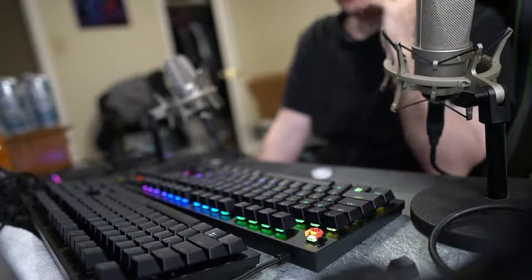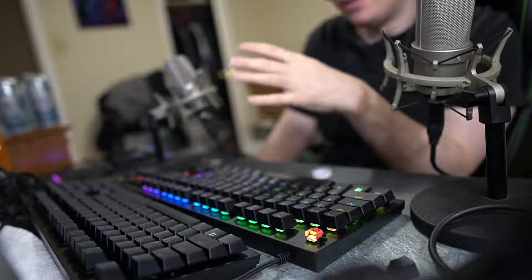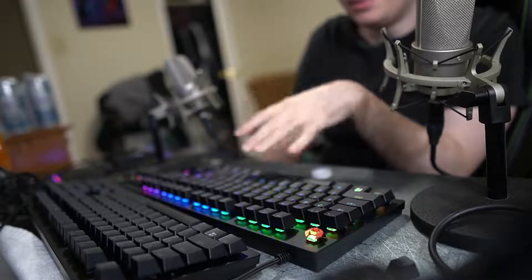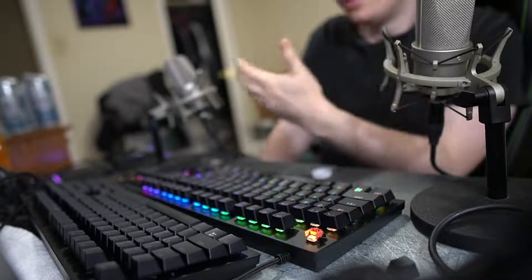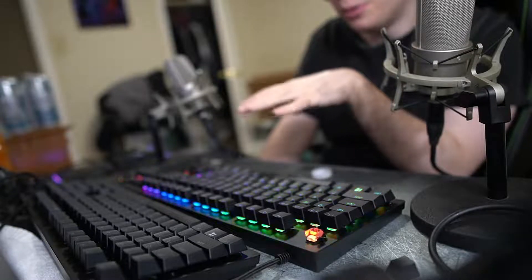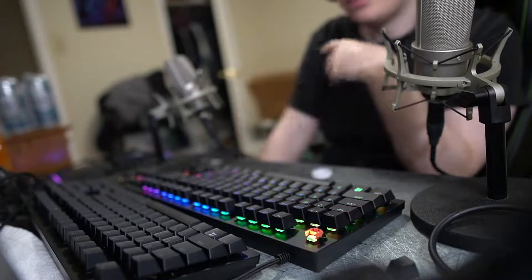It does have some good things about it — it's quiet, it has optical switches, PBT keycaps, and it doesn't rattle that much. But it feels like crap. There are people on YouTube who say that, and there are also people on YouTube who think these are the best switches ever.